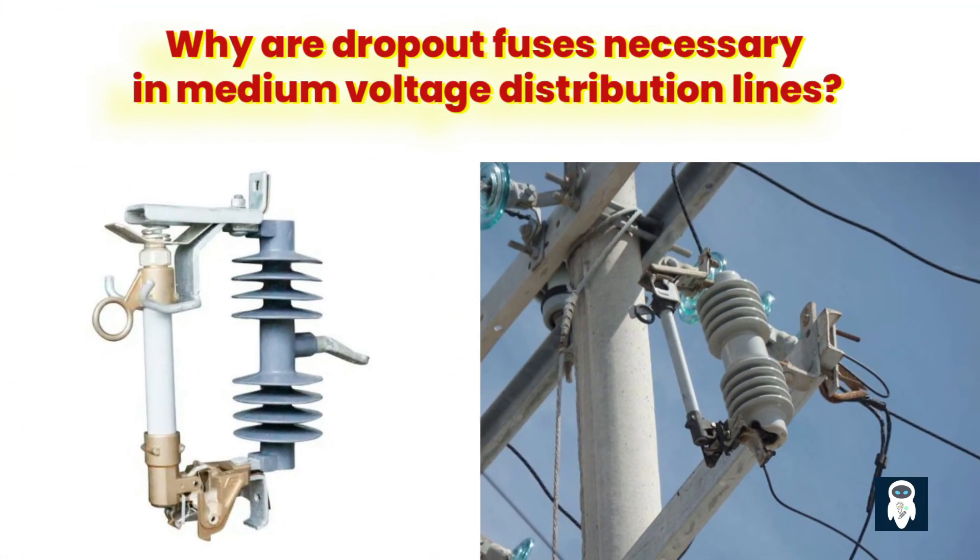A dropout fuse serves as a key component in ensuring the reliable operation of medium-voltage distribution lines. These protective devices are designed to safeguard the system against overcurrent events, which can cause risks to both equipment and personnel. Understanding the necessity of dropout fuse cutouts in medium-voltage distribution lines requires an exploration of their functions, components, and benefits. This video also explores the advantages of these devices over alternative protection methods, their role in maintaining system reliability, and their importance.